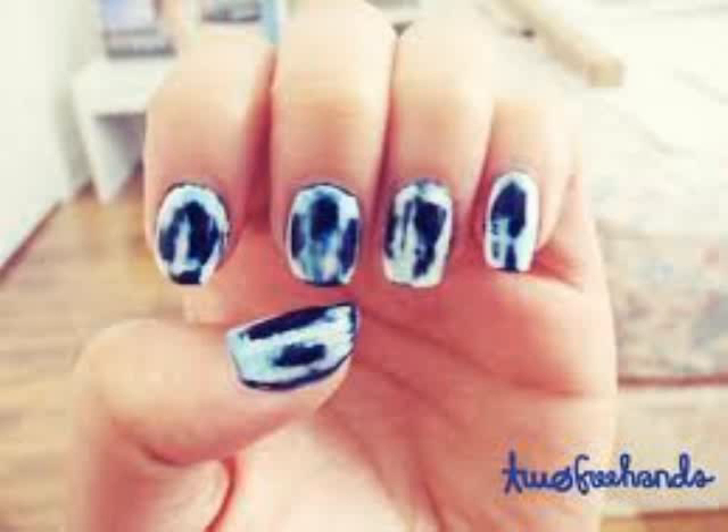There's a technique that you can do with your nails so that they can look like these. I'll show you a couple pictures.